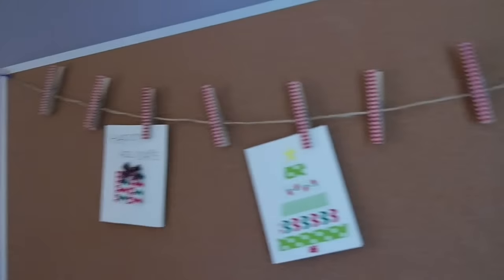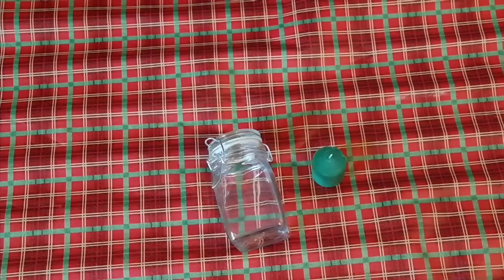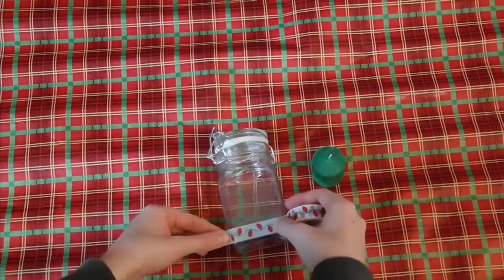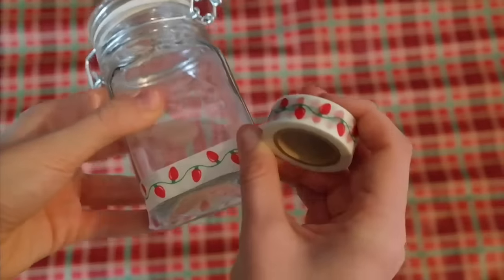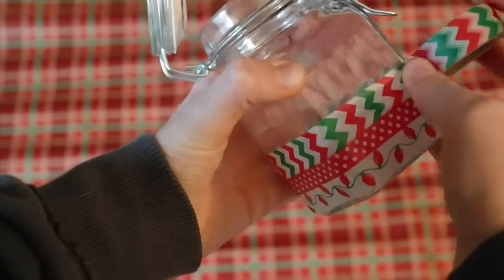My last idea is this candle tape lantern. For this you'll need a jar, a candle, and of course some tape. All you have to do is take any kind of tape you'd like and wrap it around your jar.